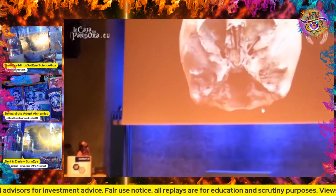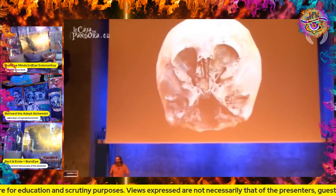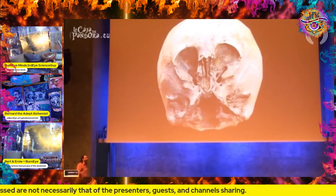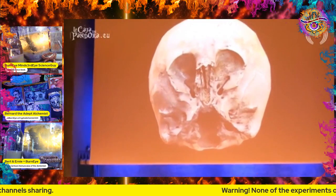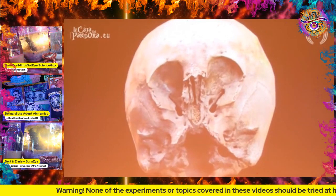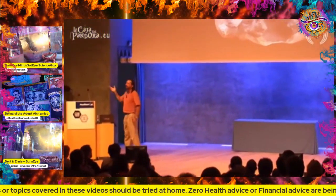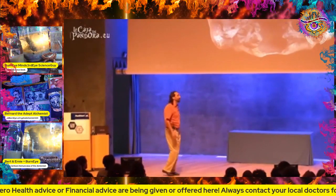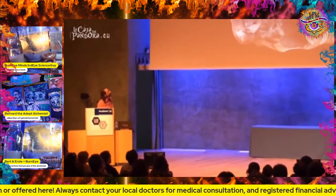Look at this one - this is called a Star Child. In this one there were tests done. I've been waiting for a long time - for years I've been looking at these ancient skulls wondering when we're going to get good DNA testing done. It's taken a long time because it's very difficult to get the people that own the skulls or the museum curators to allow DNA testing. Finally, DNA testing was done independently. Here's the result.